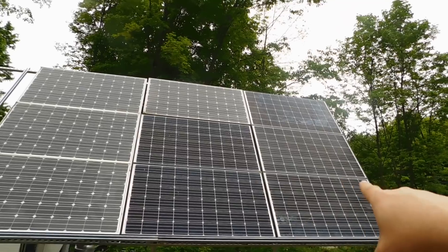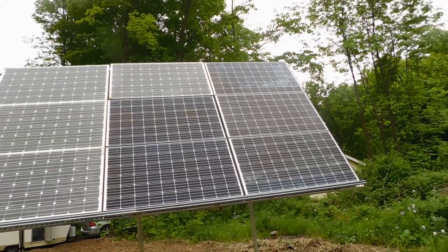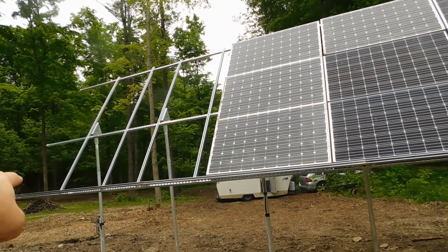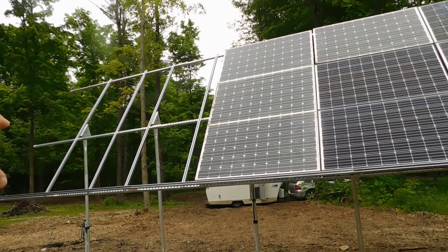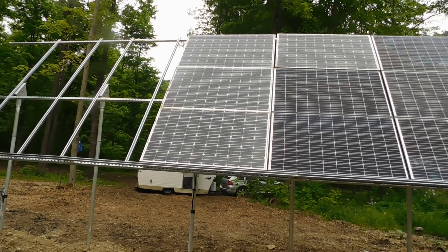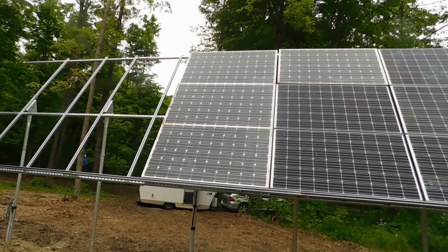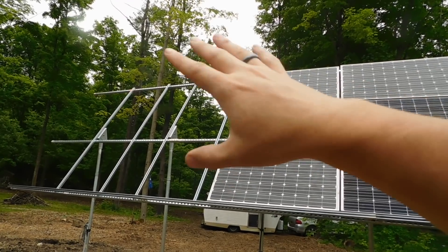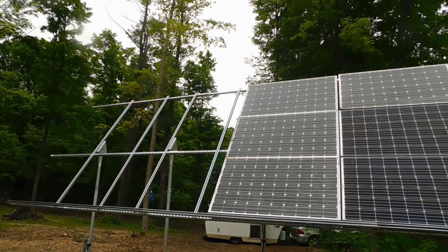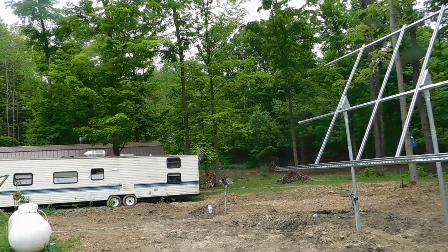We're going to leave it at this 50-degree angle for a while and see how we do. This is awesome — it's a great feeling. These nine are one system, and the other six are going to be on the second charge controller, which is why the wiring is different. We still have the option to add three more panels. I want to see how we do this coming winter with everything completely done, and this week — or by the weekend — we'll get the rest of the panels up and the new breaker in.